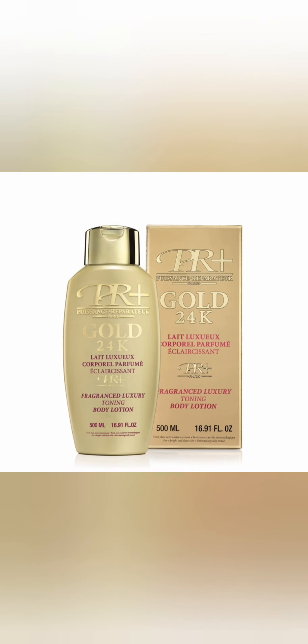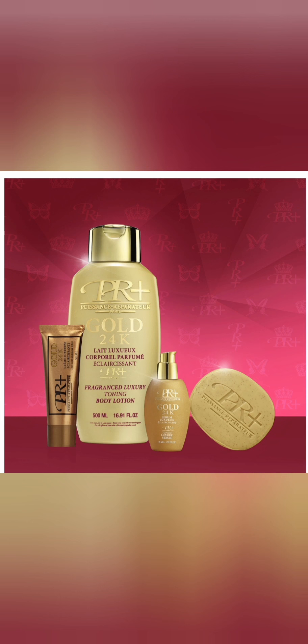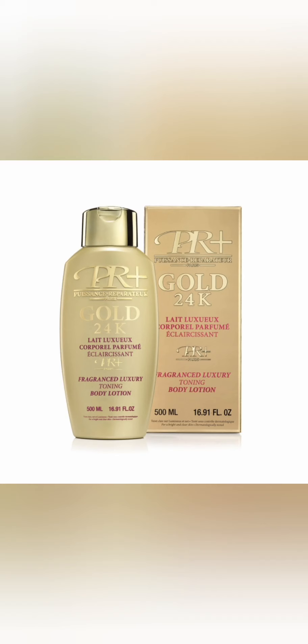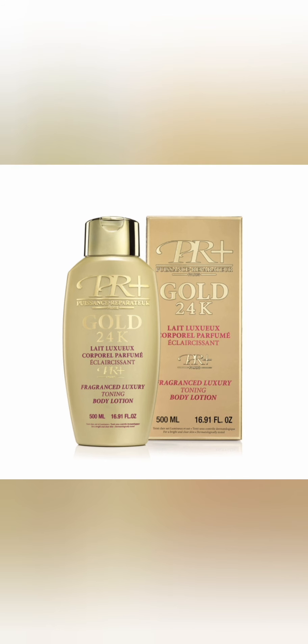After three weeks, I started noticing my body and my face everywhere starting to tone. The cream started working. What I really noticed is that this cream took me back to the normal skin tone that I was born with — it did not take me two to three shades lighter, it took me back to my natural skin tone.